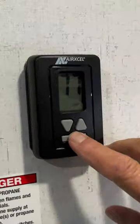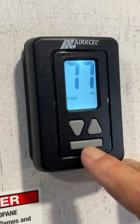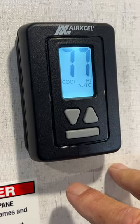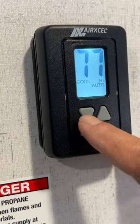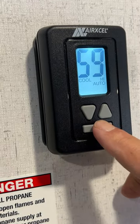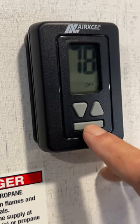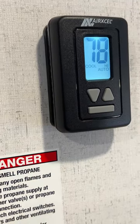We're going to go to the thermostat. It gives you fan speed low, fan speed high, cool, cool low, cool auto, and cool auto high. You dial your temperature down for what you want the air conditioner to bring the trailer down to. Hit the mode button one more time and it says heat in the lower left-hand corner. Hit it one more time and it says off in the lower right-hand corner. We're going to turn the air conditioner back on and let it run.